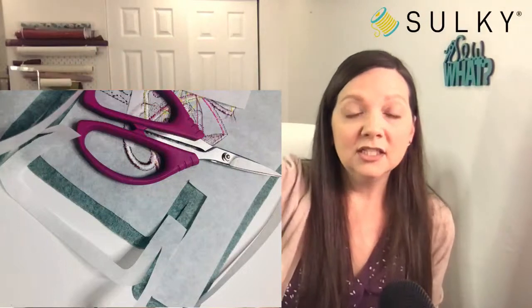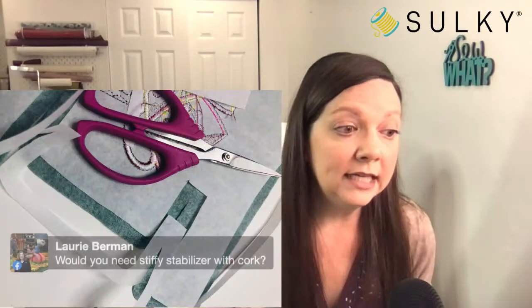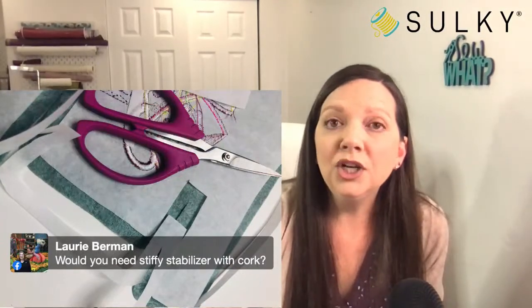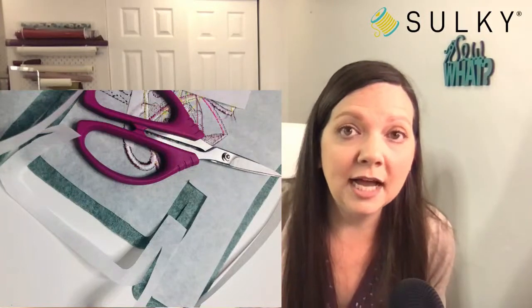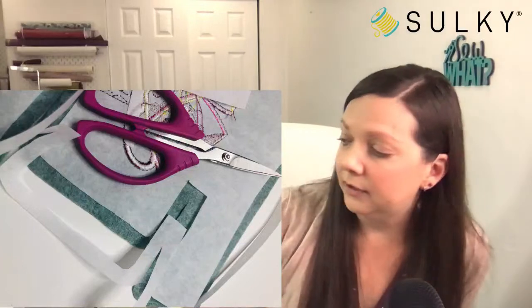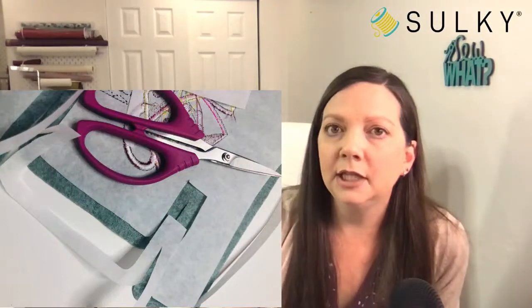Would you need the Stiffy Stabilizer with cork? Not necessarily — with cork you might want to use the Sticky Plus Stabilizer. You can stick the cork to it for embroidery and then tear it away. Cork probably has enough structure on its own, especially if you're also using cork on the second piece. I haven't tested it, but I'd think you could use a tear-away stabilizer and the cork would have enough structure.